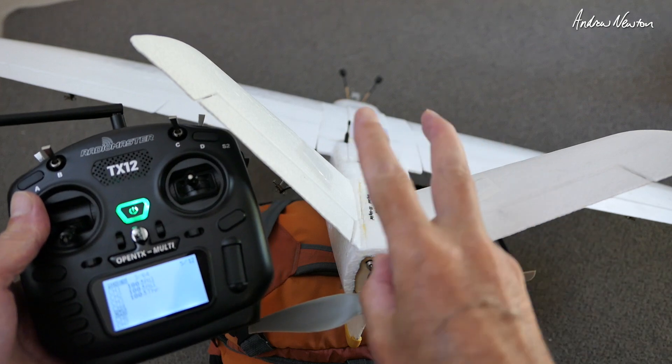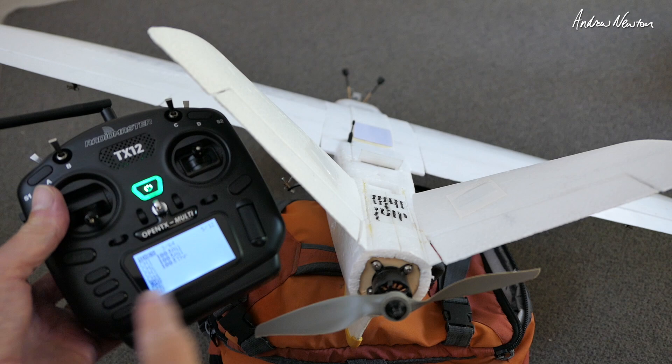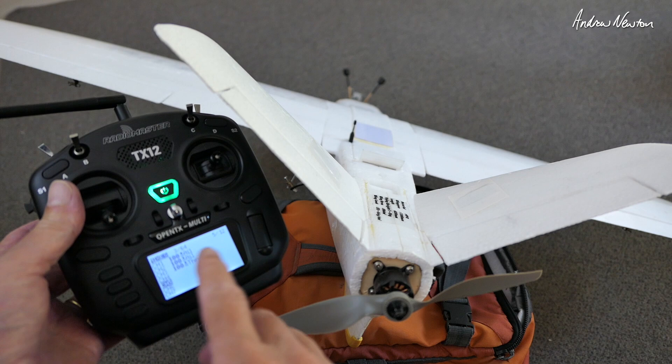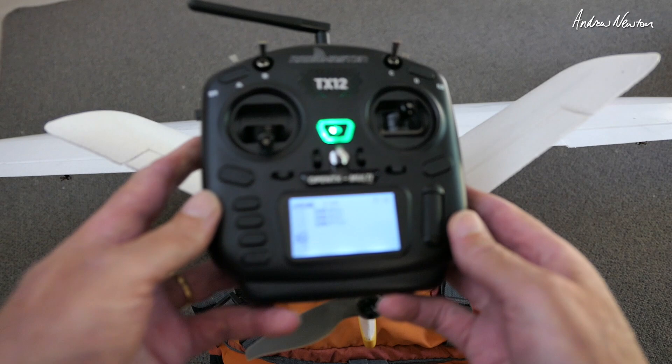Greetings folks. In this video I'm going to be setting up a V-tail mix on the RadioMaster TX12. This mix will work with any radio that has OpenTX or EdgeTX — any of these little black and white screen radios will be exactly the same. We have these two servos plugged into separate channels; I'll do them in channel 4 and 5.